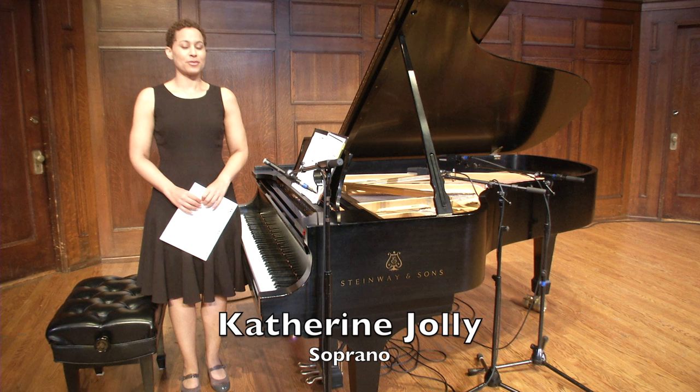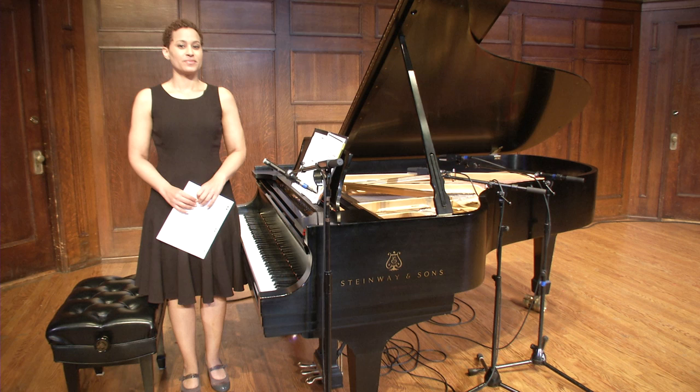Hi, welcome to the Sheldon Online Music Academy. I'm Katherine Jolly. We're going to talk about how to start to prepare a new vocal piece.